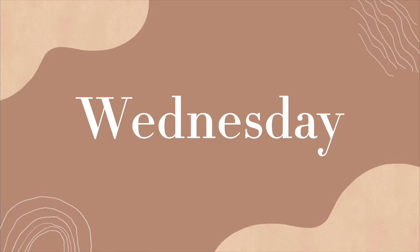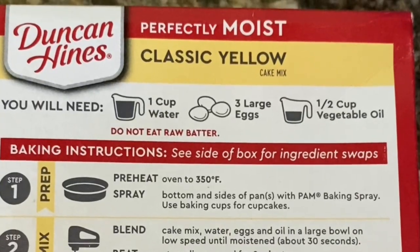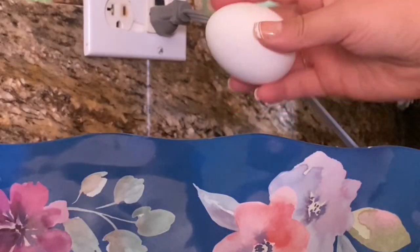Flashback to Wednesday. The first thing I did was bake the cakes. This is the cake mix that I use and I just follow the instructions on the back. I baked two cakes to make this cake, so just keep that in mind.